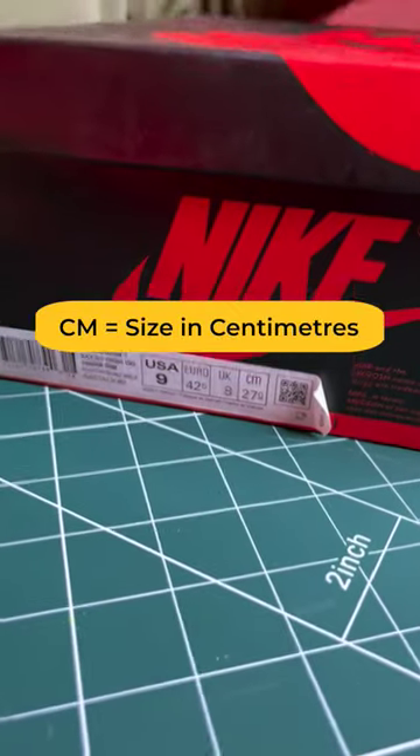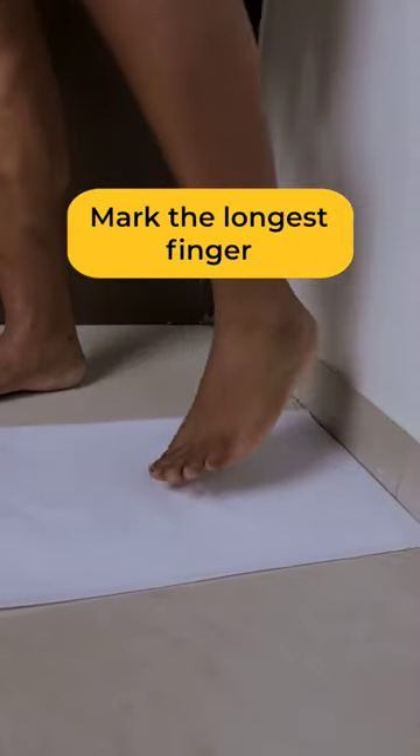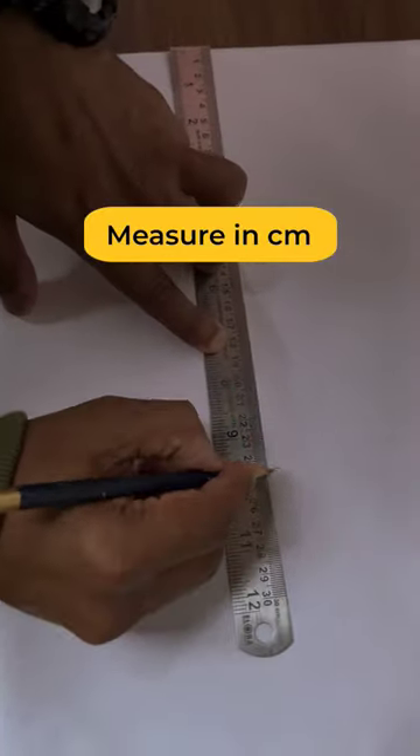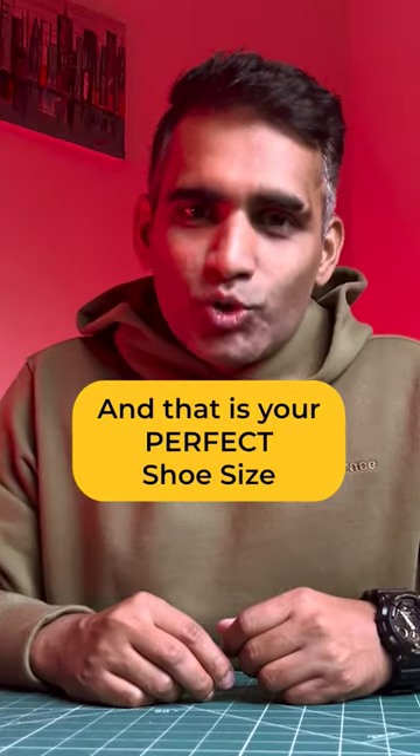Simply measure your foot size like this. Try to keep your feet slightly touched with a wall and then put a mark on the longest finger of your feet. Measure this in centimetres with a scale and add 2 or maximum 3 centimetres to your foot size — and that would be your perfect shoe size.